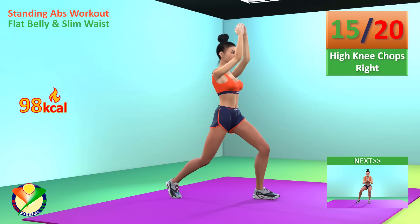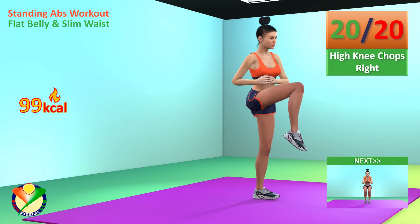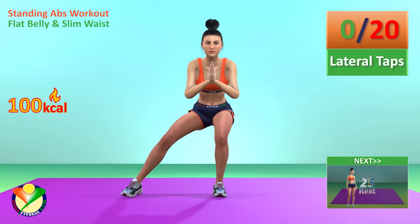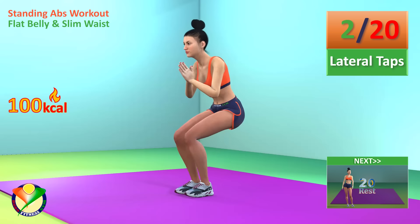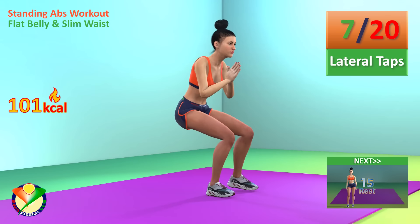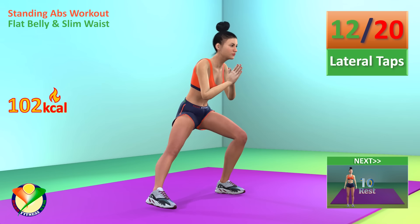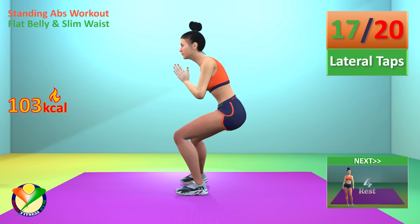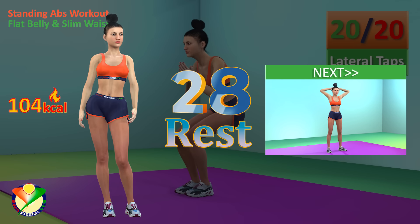Next exercise: lateral taps. In 5, 4, 3, 2, 1, go! 1, 2, 3, 4, 5, 6, 7, 8, 9, 10, 11, 12, 13, 14, 15, 16, 17, 18, 19, 20. Rest time.